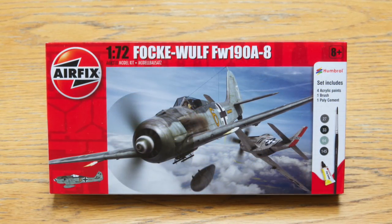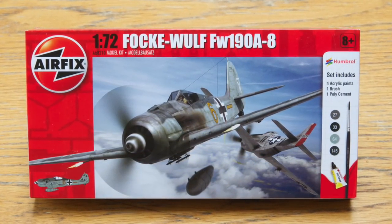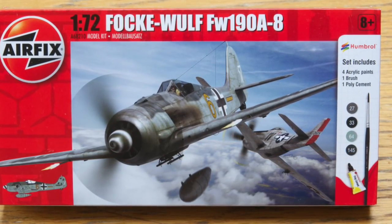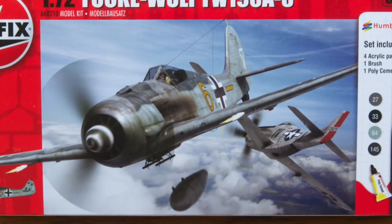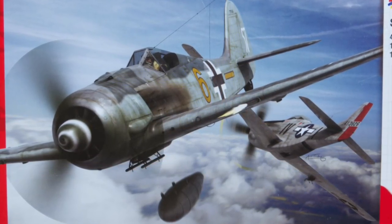From later in the war is the outstanding Focke-Wulf FW 190 — this one from JG 26 based in Belgium just after D-Day in 1944. The FW 190 is a lovely aircraft: compact and aggressive, and this kit is a joy to build.